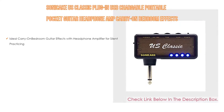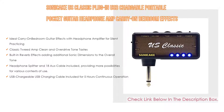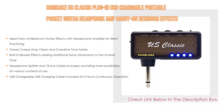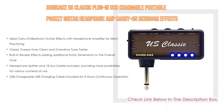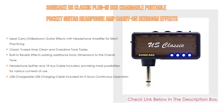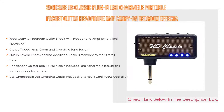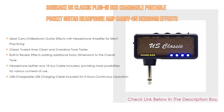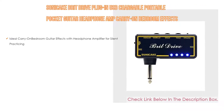Number four: the SONICAKE US Classic Plug-In, a USB chargeable portable pocket guitar headphone amp, carry-on bedroom effects. It features an ideal carry-on bedroom guitar effects with headphone amplifier for silent practicing, classic Tweed amp clean and overdrive tones, built-in reverb effects adding additional sonic dimensions to the overall tone, headphone splitter and 18-inch aux cable included, and USB charging cable included for five hours continuous operation.